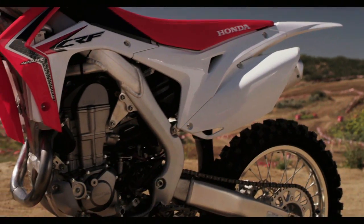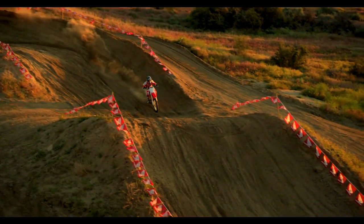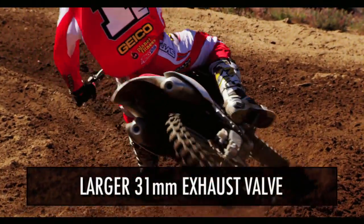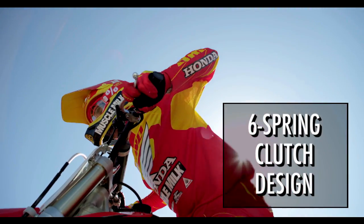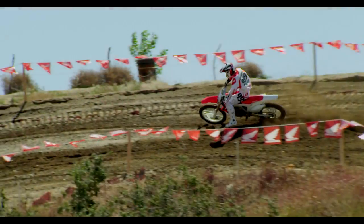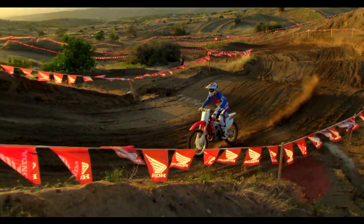Some of the engine changes include a 12.5-to-1 piston that gives a little more hit right off the bottom. The piston has a new shot-peen moly coating on the outside to decrease friction. Valve sizes have also been increased, with the exhaust going from 30 to 31 millimeters, which together with the twin exhaust allows the bike to flow more air and make more power. Additionally, it gets an all-new six-spring clutch design versus the four-spring clutch on last year's model, providing more clamping force, improved durability, and staying steady throughout the moto.